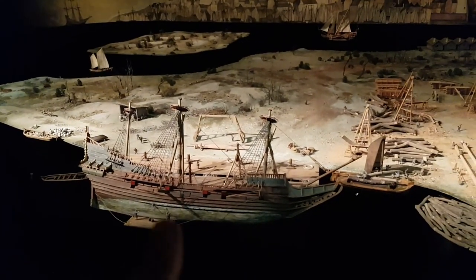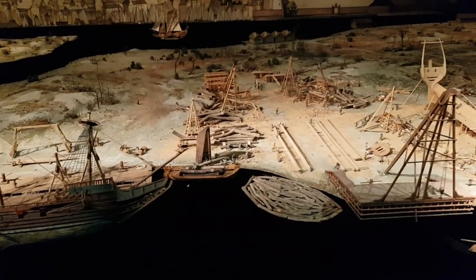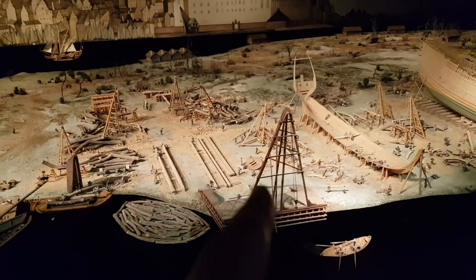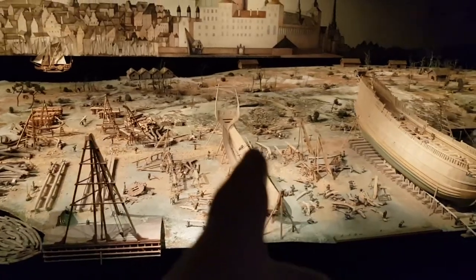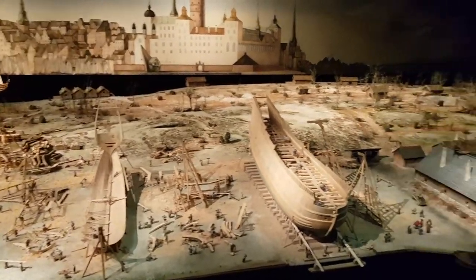We can actually see the men there who are cleaning the ship. That's a crane for loading the logs, and this is the one that will actually assemble the mast. Yes, it is shipbuilding as well — that's the entire dock. It's not just maintaining it.